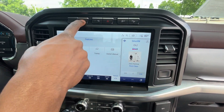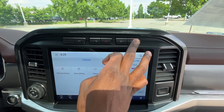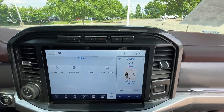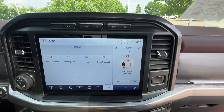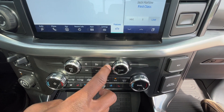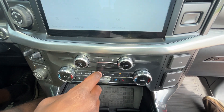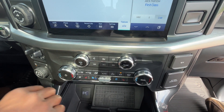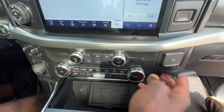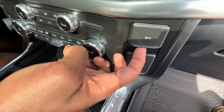Up here we can toggle our camera. Parking sensors, hazards, traction control, hill descent. Below the radio we have our volume knob, tune knob, and we can turn the screen on and off. We have play buttons, another 120 volt three-prong plug-in, and a 12 volt outlet.